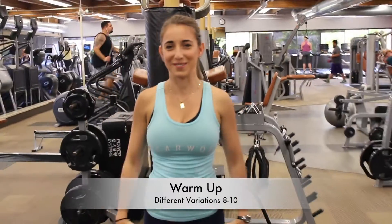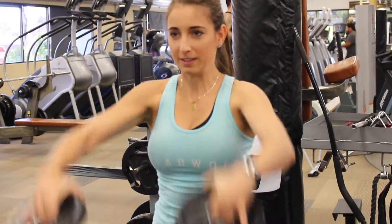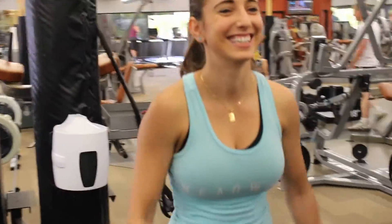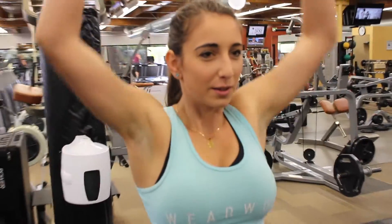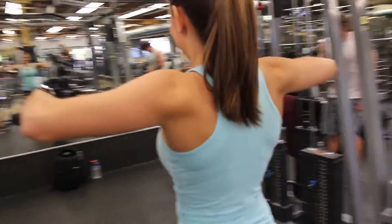Alright guys, so recently I've changed up my workout routine. I'm doing one body part a day rather than what I was doing before. To start off I jog on the treadmill for five minutes and then I do different variations to warm up using five pound weights. You can use two and a half pound weights, body weight, whatever is really comfortable for you to properly warm up your shoulders.